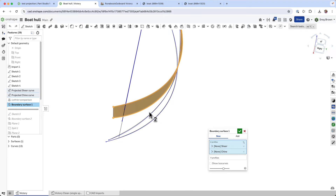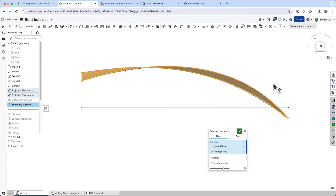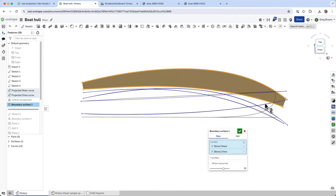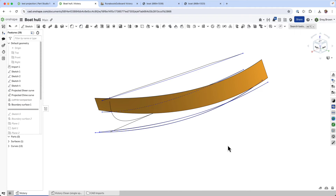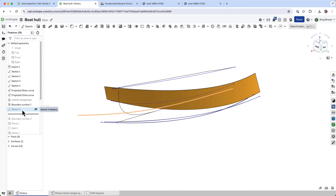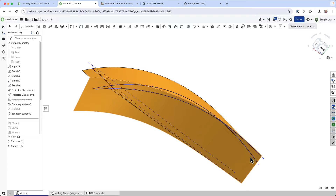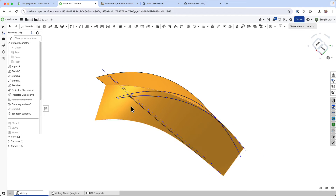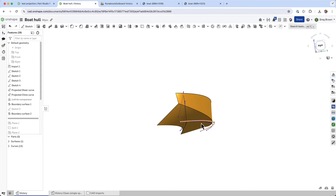You'll notice an interesting technique used here: over-building past the center line. I'm going to flip this around so you can see where the center plane is — I've actually over-built well past it. I'll do some trimming later; it's a common technique and sometimes a good one. We've got a boundary surface, and then there's a few extra things — let's do the center line and create another boundary surface. You can see it's over-building quite a lot, but we're going to trim that back in the next step.